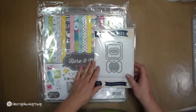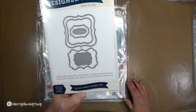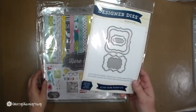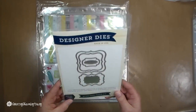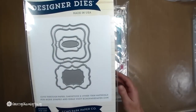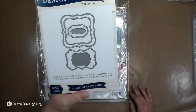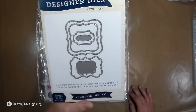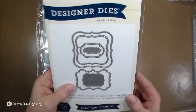I got these designer dies — they're Echo Park, and I'm really drawn to Echo Park right now. I thought these were really cute to run through my Cricut Bug or my Big Shot. It says it cuts through paper, cardstock, and other thin materials.